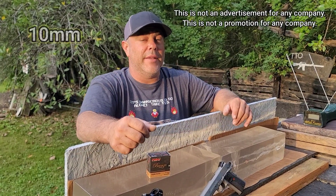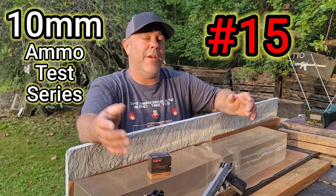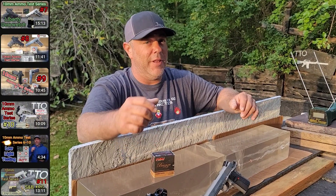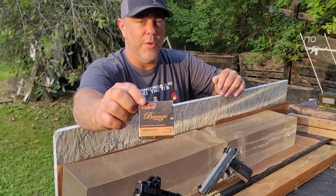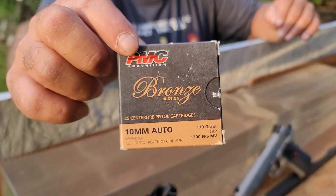What's up YouTube, welcome back — 10 millimeter ammo test series continued. We're on number 15 now; we have 14 logs. This is number 15 — check out our playlist if you really like 10 millimeter, good information there. The information we're going to be gathering today is on PMC Bronze 170 grain jacketed hollow point.